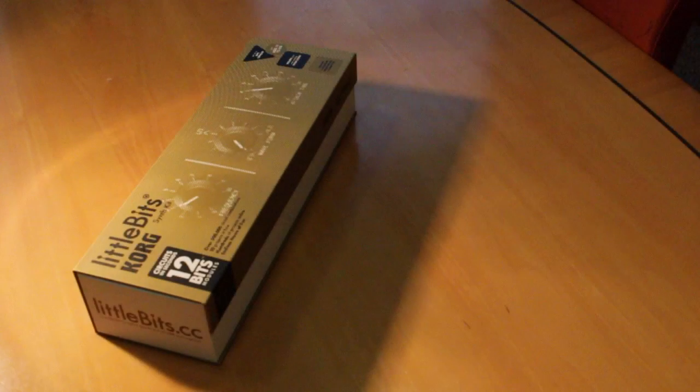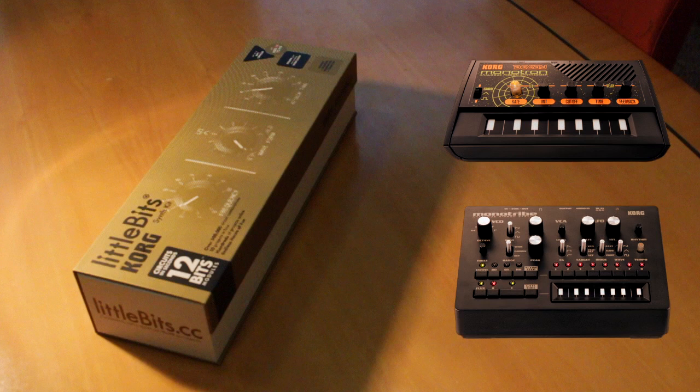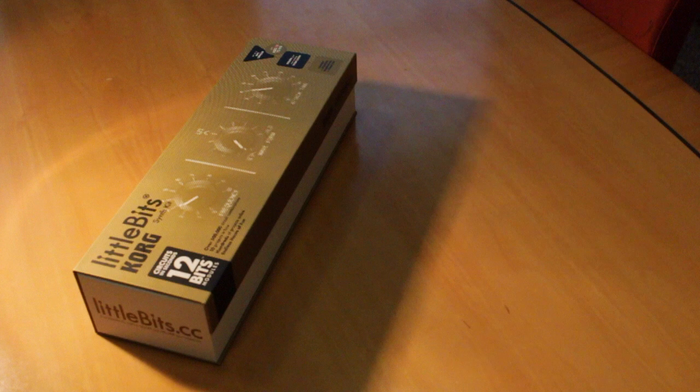Let's take a look at the new synth kit from Korg and accessible electronics company LittleBits. The kit contains 12 easily connectable modules featuring various analogue components similar to those found in Korg's Monitron Microsynths.